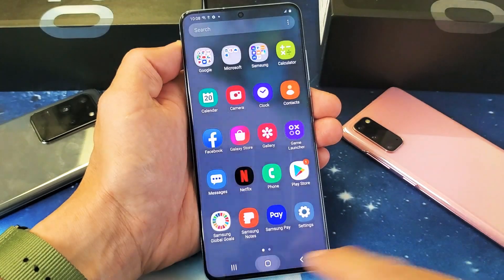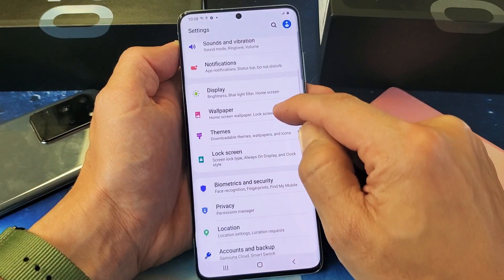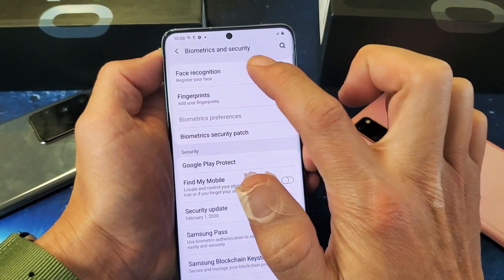So first thing is this. Let's go ahead and go into settings here. You can just swipe up on the screen like that, and we're going to go to settings down here. Then we're going to scroll down until we see biometrics and security. Tap on that.